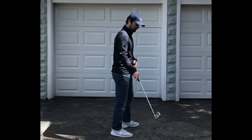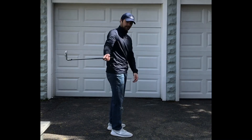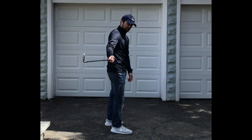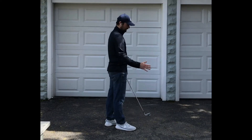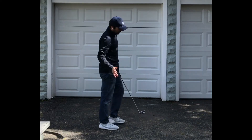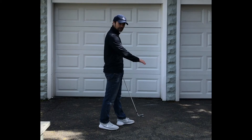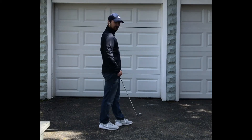If I swing it back and through, I'm not rolling the face whatsoever — I'm just keeping the face square to the arc that it's on. It's kind of like a putting stroke. If you get a nice natural arc, it has a closing effect on the face. If you were putting way in-to-out, you would have to compensate and close the face. Or if you're putting way out-to-in, you sort of have to leave it open.